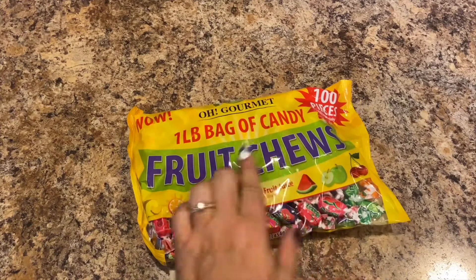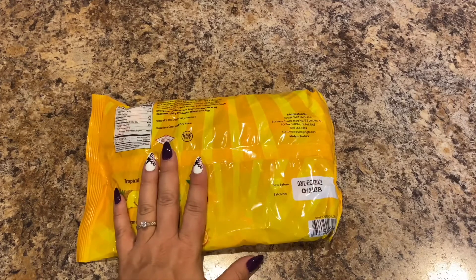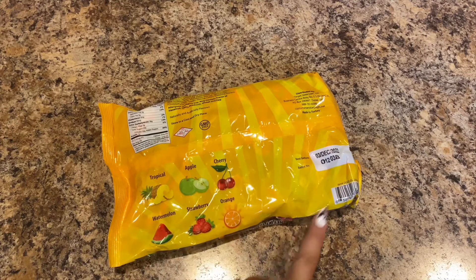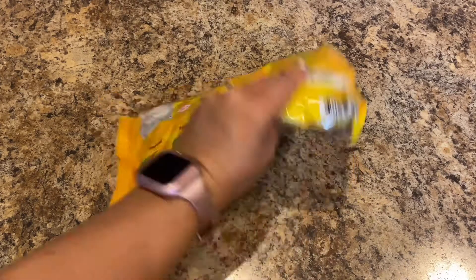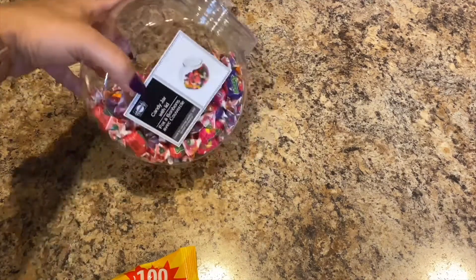Next, we all love these and to get them for a dollar — it is a pound of candy fruit chews, almost kind of like Hi-Chews, made with real fruit juice. There are 100 pieces. I put them in my little candy jar. It has tropical, apple, cherry, orange, strawberry, and watermelon flavors. They expire December 3rd, 2022, and we just fill up our little container when we need to.